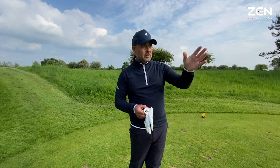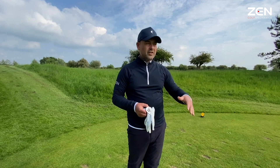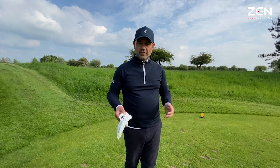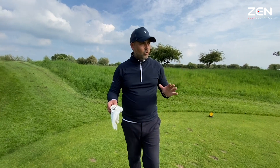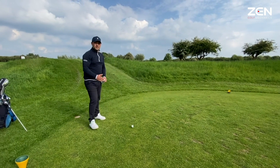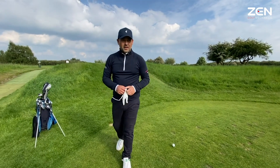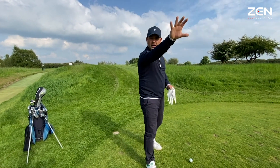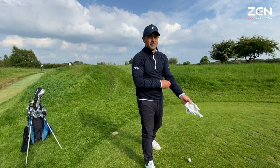If you miss it to the right-hand side of the green you're bringing the bunker in — short-sided, tricky slopes, plus there's rough — you're introducing an unnecessary card-wrecking score. So where are we going to tee up? I'm going to tee up on the right-hand side of the tee to hit into the wind to the left-hand side of the green, essentially hitting away from the trouble I perceive to be on the right.